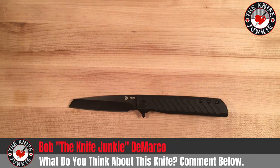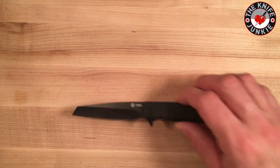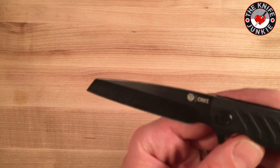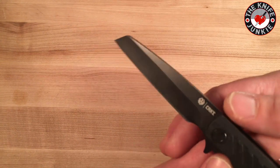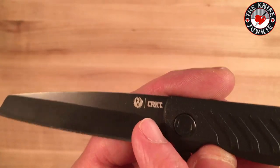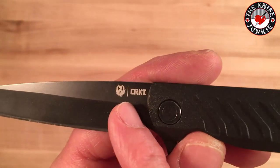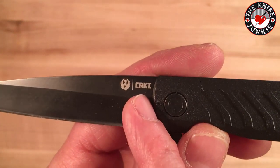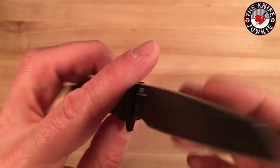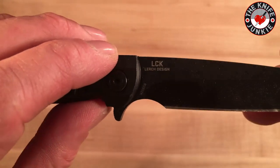As you can see, it's got a three-and-a-quarter inch blade. It's 8CR13MOV. It's got this sort of Wharncliffe-style blade with a nice finger choil and tasteful markings. I've always thought the Ruger logo was super cool, so that's nice to see on a blade. CRKT's newer logo is understated and nice, and on the back it says LCK.